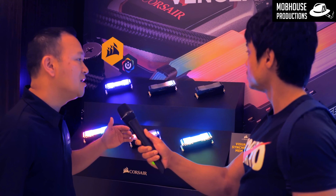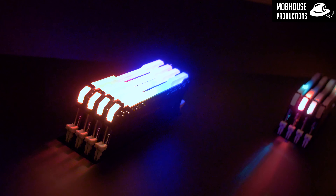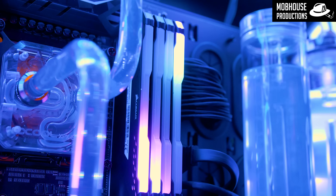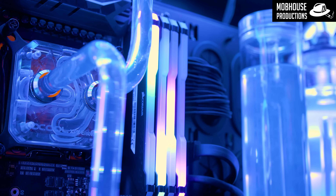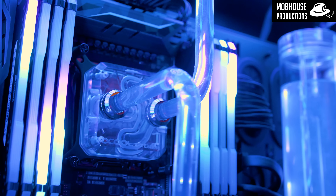They are pre-programmed profiles, but using iCUE you are able to change the color, direction of the light, and also configure the slot order. And of course, you can use lighting layers — create multiple layers for a module.